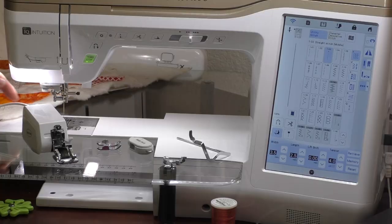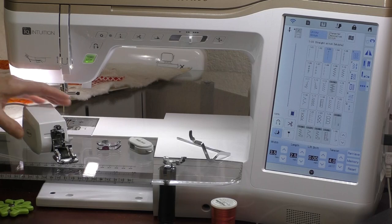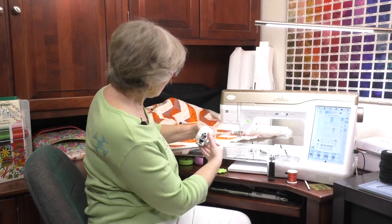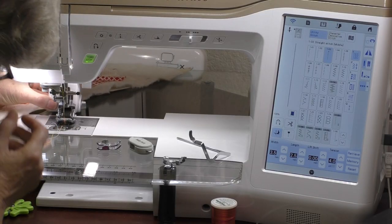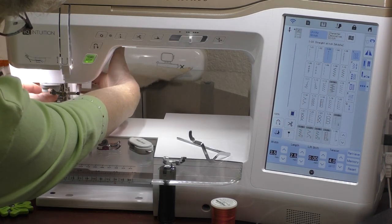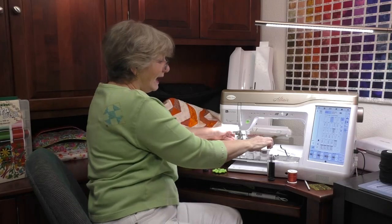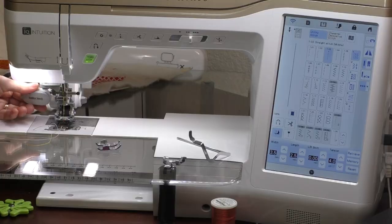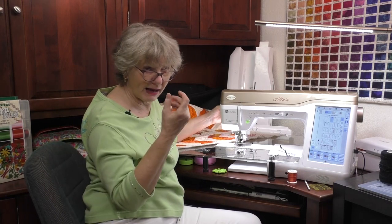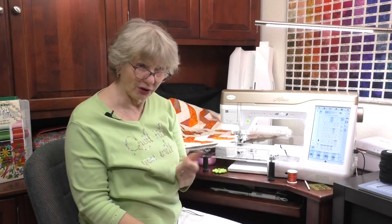To install the digital dual feed, you take off the old ankle of the machine. The foot slides onto the post where the ankle would go and plugs into the back so the machine can communicate with the motor in the foot. Slide it on, get it down in there, thumb-tighten the screw, then use a screwdriver to tighten it up just a little bit. Then take the plug and plug it into the receptacle in the back.